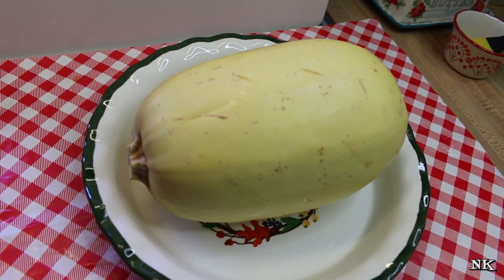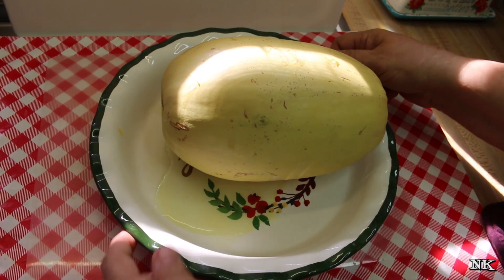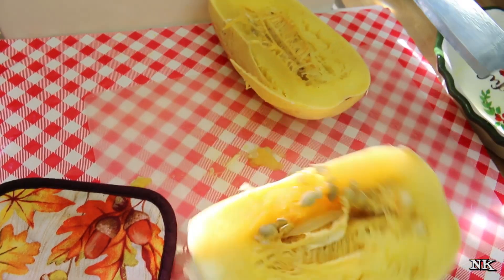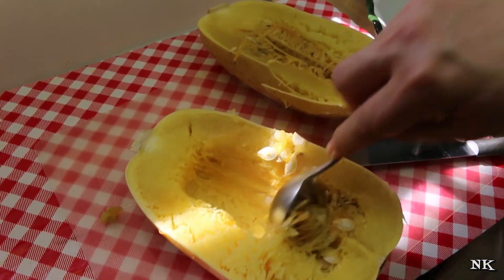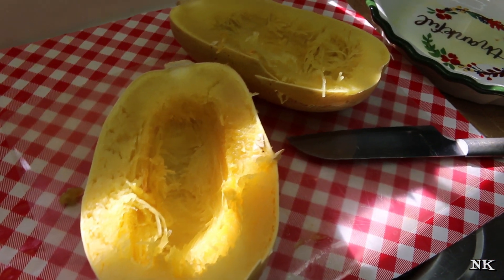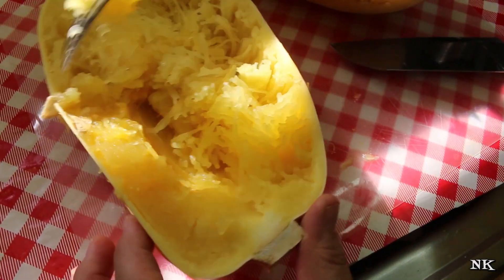Our spaghetti squash has finished cooking in the microwave — it was in there for approximately 12 minutes. Put it on a cutting board; it's going to be warm, so be careful. Cut it in half and there's your spaghetti squash, all cooked and ready to go. Because we cooked this one whole, you'll want to remove the center with all the seeds in it.